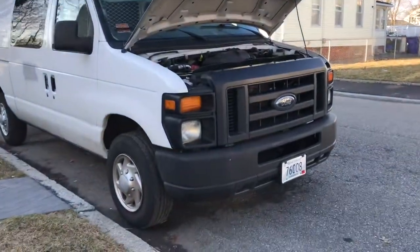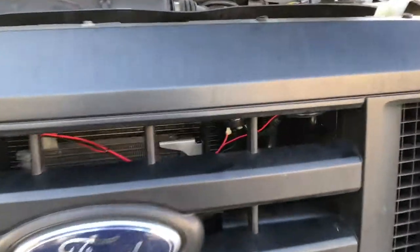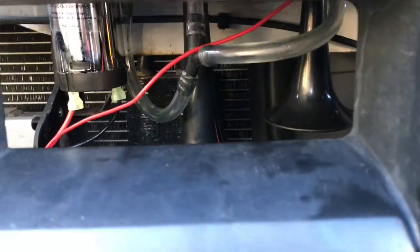Welcome back to the channel. Today I'm going to be showing you what we've added to the van. We bought a train horn — well, it's an air horn, but people call it a train horn.